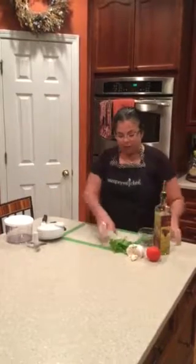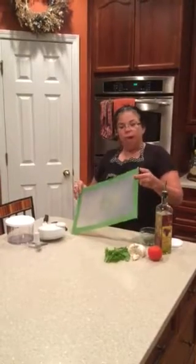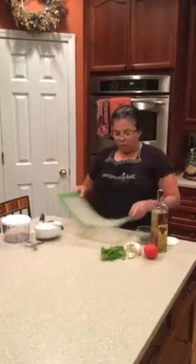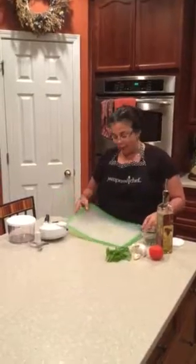And our flexible mats — I think I've shown these to you before. These are our large flexible mats. They're color-coded in green, yellow, and red for fruits, vegetables, and meat. They're wonderful for chopping your vegetables on, creating a workstation, and they're flexible so that you can pour into your pan easily.